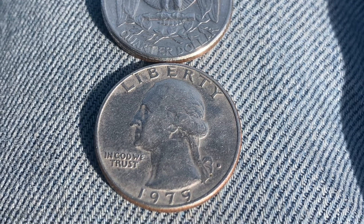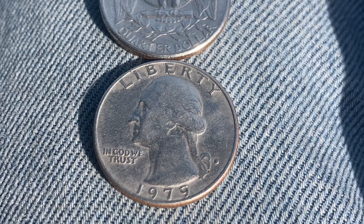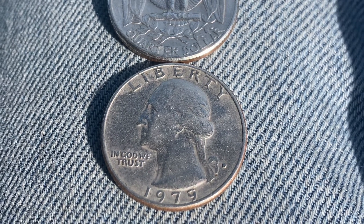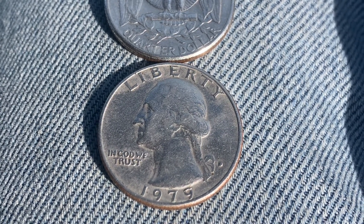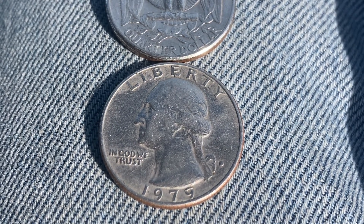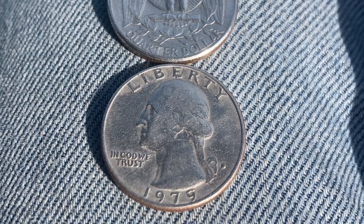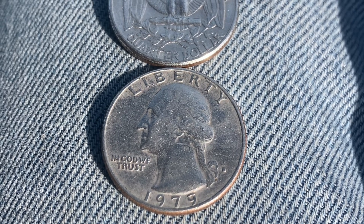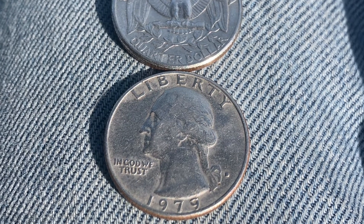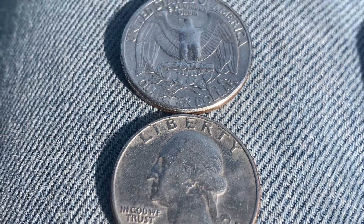Looking at the head side, we see 'Liberty' at the top, 'In God We Trust,' and George Washington — the first U.S. President — in the center of the coin facing left, with 1979 on the lower portion of the front. On the lower right portion of the coin you can see the mint mark 'D,' representing the Denver, Colorado mint. Absolutely beautiful coins.